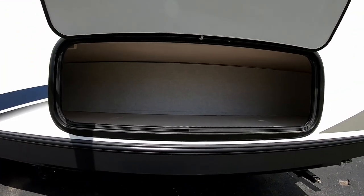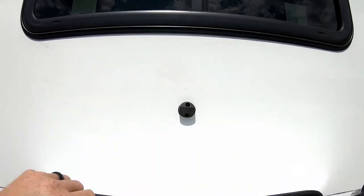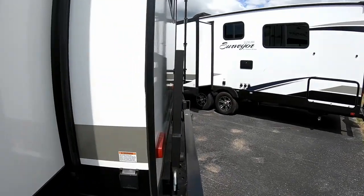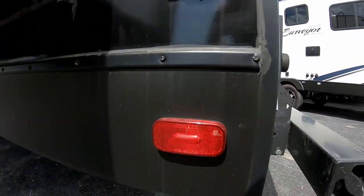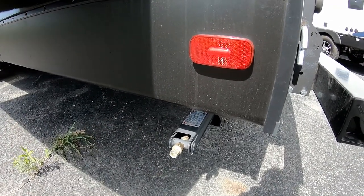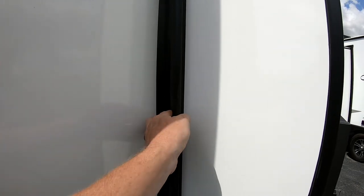Over here we have a nice storage compartment under the bed. Notably, they have magnetic catches that hold the compartment door open for easy access. On the back, there's a marine-style plug — in this model it is 50-amp service. We have crank-down stabilizer jacks, one on each corner; they're load levelers, actually stronger than power ones. There are also nice bulb seals on the slide-outs with sweeper gaskets.